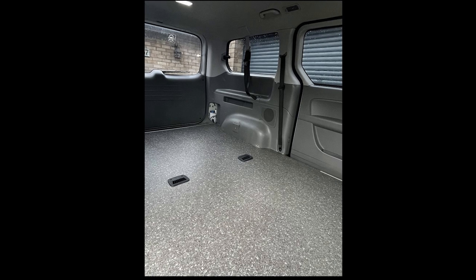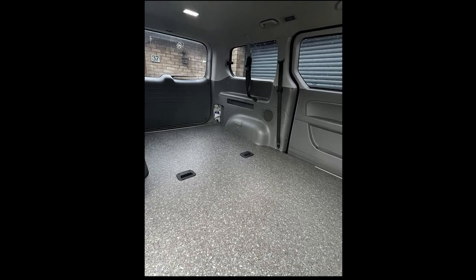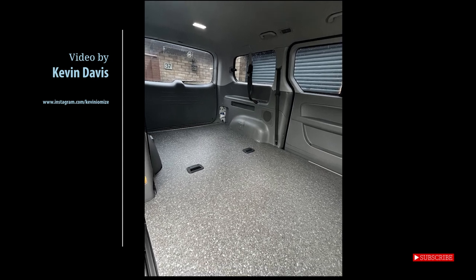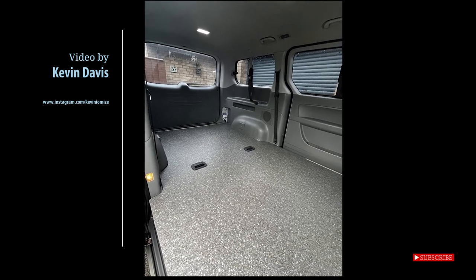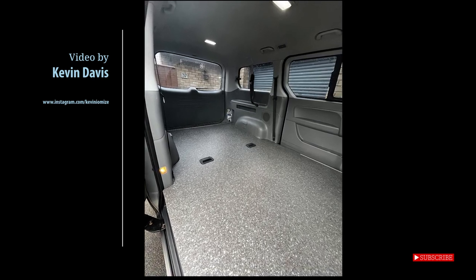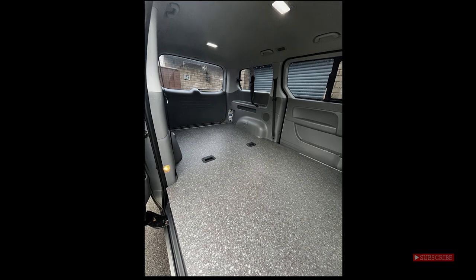Future episodes will include fitting a swivel base, the electrics I'm planning on using, and how I plan to build the cabinets. So subscribe and ring that notification bell so you don't miss out. As always, please ask any questions in the comments below and I'll see you in the next video.